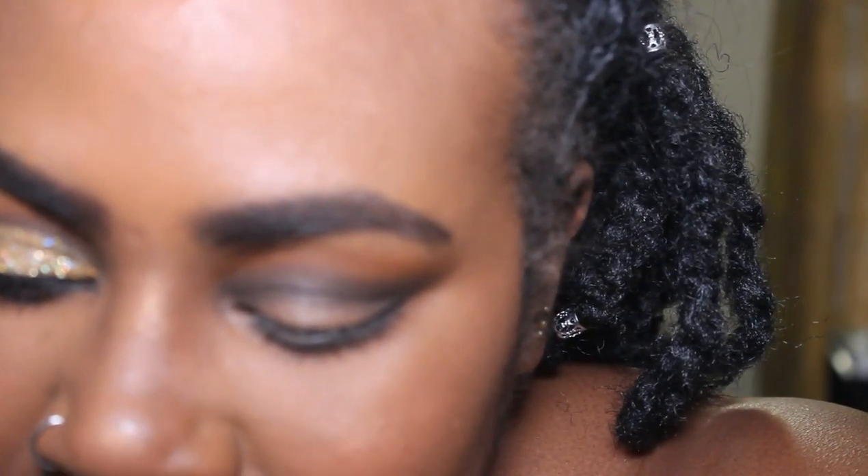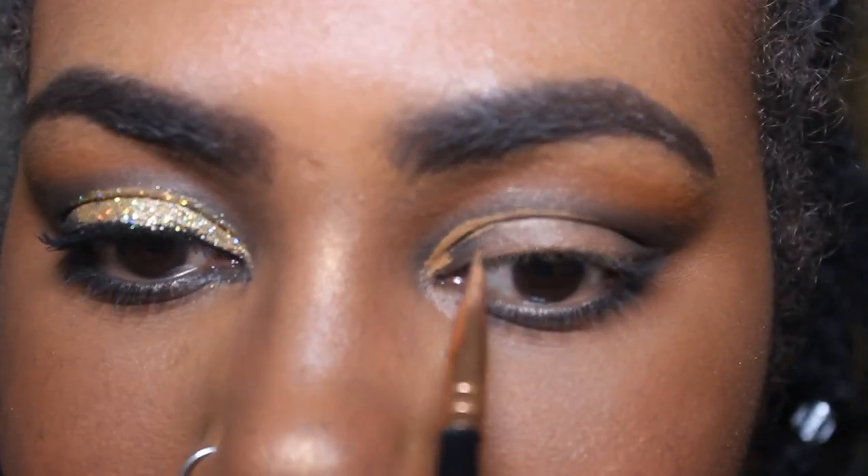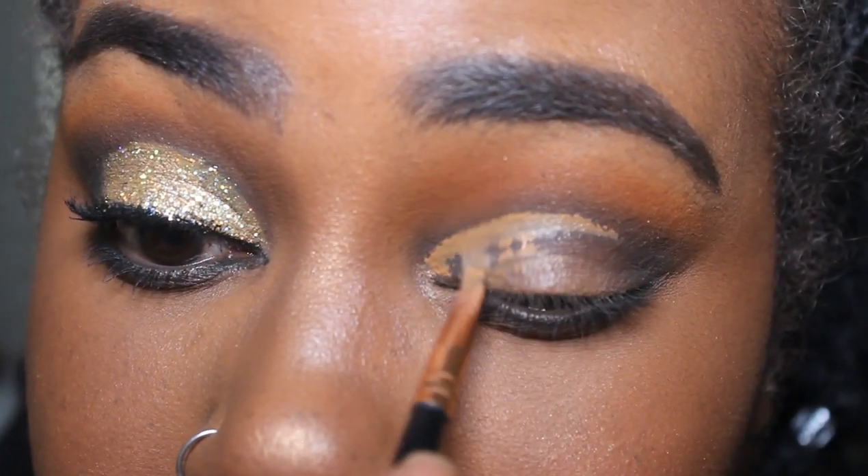Next I'm going to grab my concealer and my Morphe R45 brush, and I'm just going to cut my crease with it. With hooded eyes, you kind of want to actually go above that little fold line right there — so that's what I'm aiming for. Notice how I'm not taking it all the way over; now I'm just going to basically pull it in.